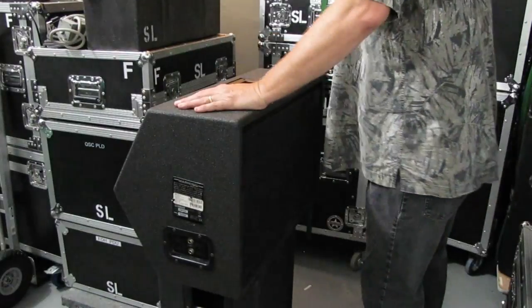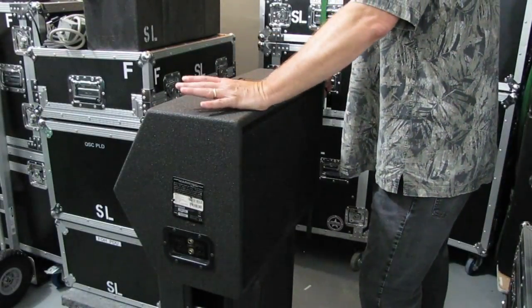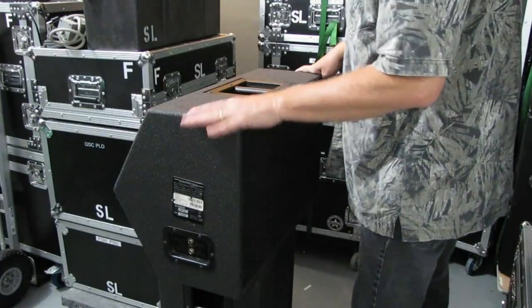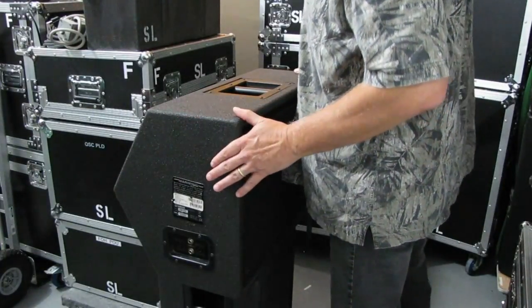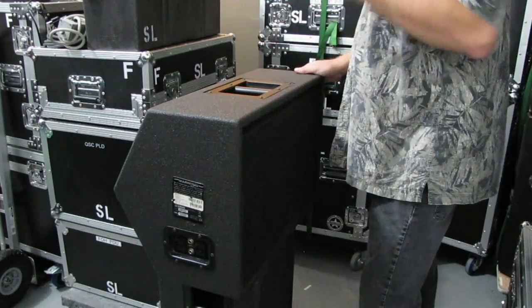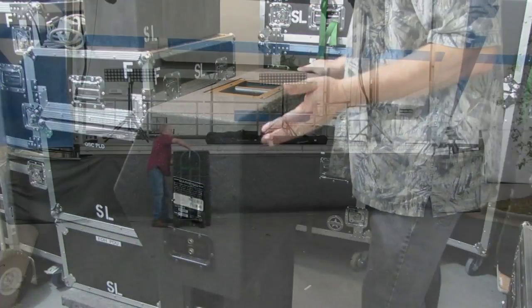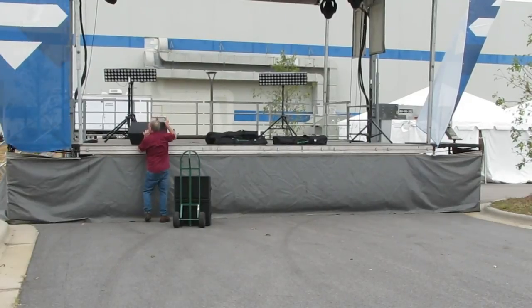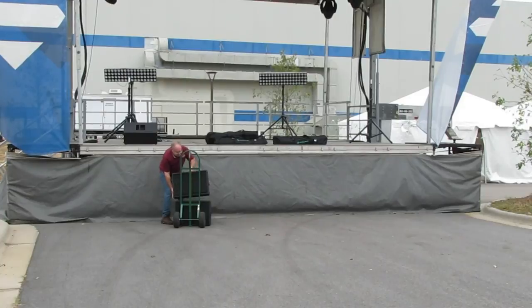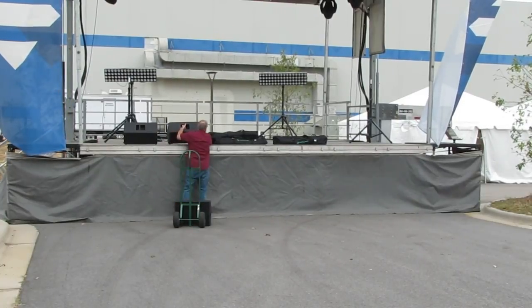Not too long ago, a viewer posted a question about the kind of monitor speakers that we use, so I thought I'd put something together to show you what we use. In past videos and some of the events we've done, you've probably seen pictures of the monitor speakers. I may have mentioned what they are, but I really haven't shown what they are, so I'm going to do that now.